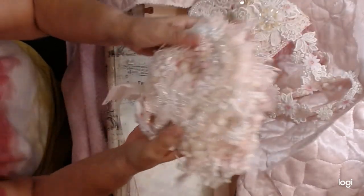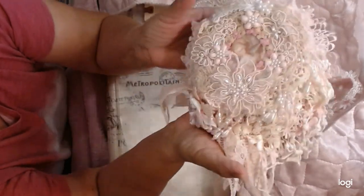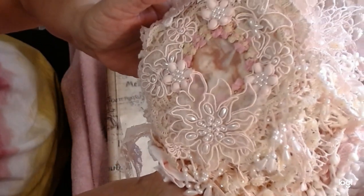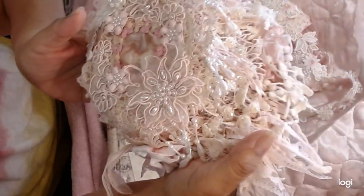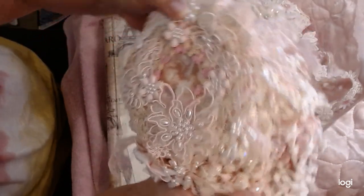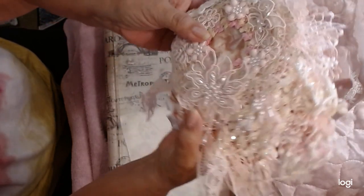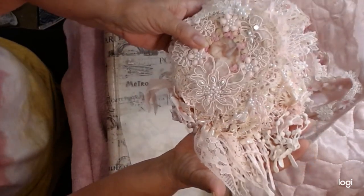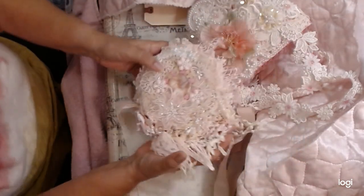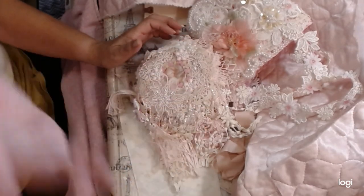One of my favorites I made. I hope you enjoyed it. This is the front — or maybe I turned it this way. Yeah, right there. I just wanted to show you that. I'll talk to everyone later. Thank you, bye.